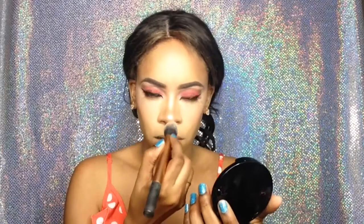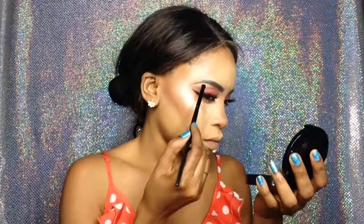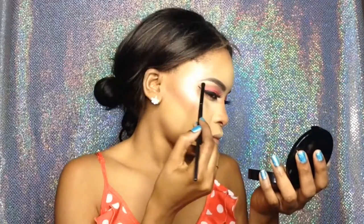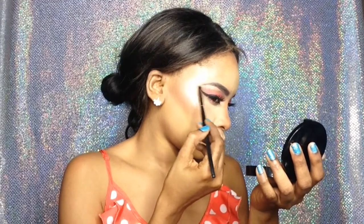I'm bringing that highlighter on the tip of my nose as well as the bridge. Make sure you blend this out as well. I'm also highlighting my brow bone with the same highlighter, as well as my inner corner.